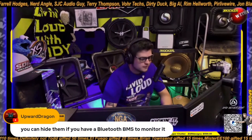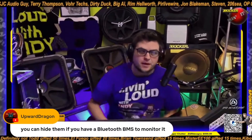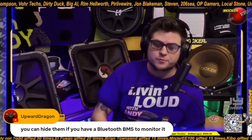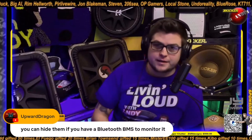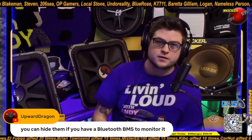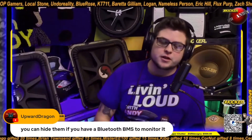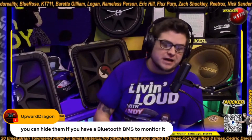You can hide them if you have a Bluetooth BMS to monitor it. A BMS is more so for a battery you're going to completely discharge and recharge over and over — like your phone, an e-bike, or a backup solar generator system, your backup power supply for your house. That's where you're going to run a BMS. A BMS can do a lot more than a balancer, but you at least want a balancer for your lithium batteries.